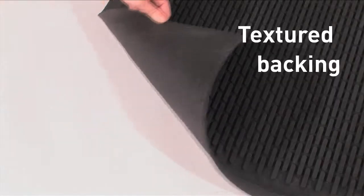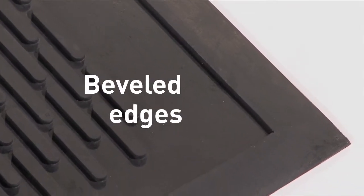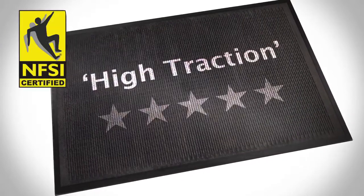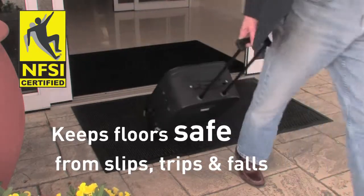Textured backing keeps your mat in place, while the beveled edges provide extra stability against mat movement. Certified high traction by the National Floor Safety Institute, helping keep your floors safe from slips, trips and falls.